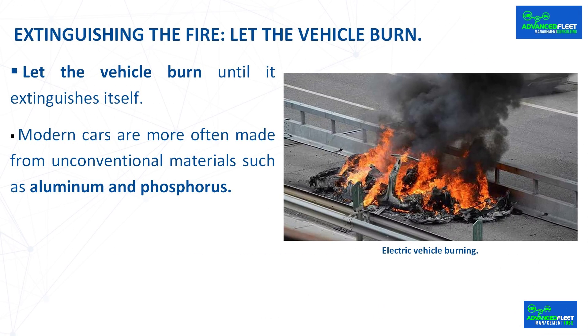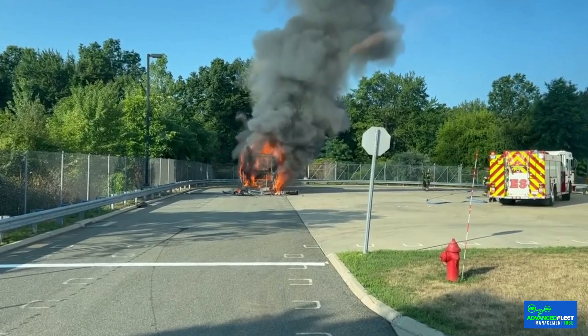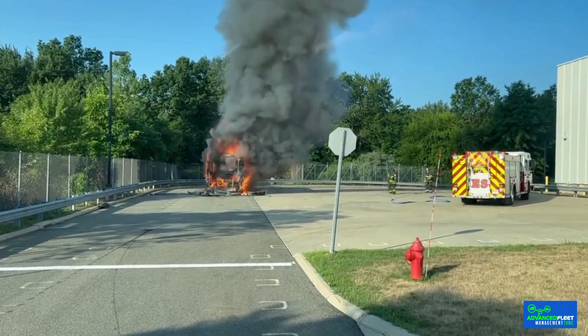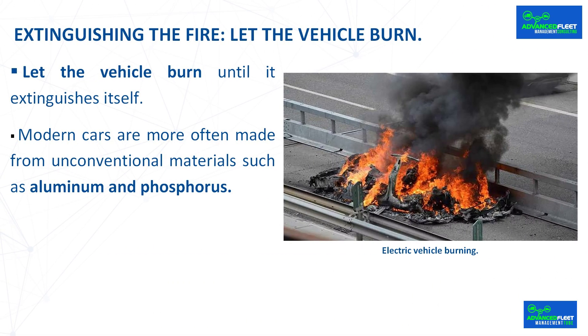Extinguishing the fire — let the vehicle burn. Due to the difficulty of extinguishing the fire and the large amounts of water required, some fire departments let the vehicle burn until it extinguishes itself. Modern cars are increasingly made from unconventional materials such as aluminum and phosphorus, which subjected to virulent electrical fires can react and decompose into hydrogen, becoming even more dangerous and generating the risk of explosions. That is why the option of securing the area and allowing the fire to burn without intervening until the fuel is consumed is sometimes valued.